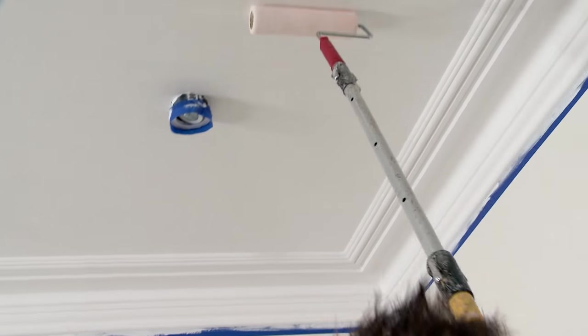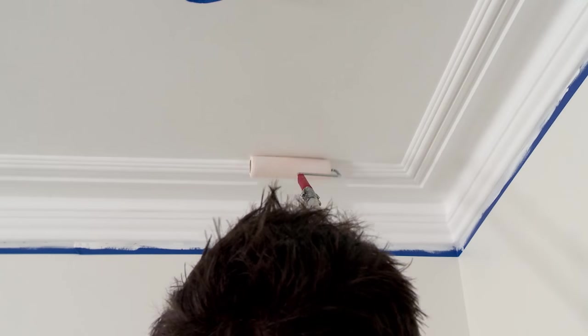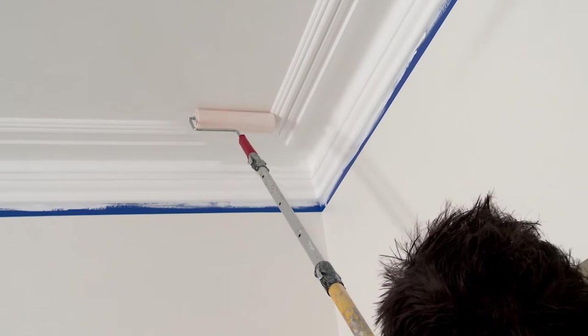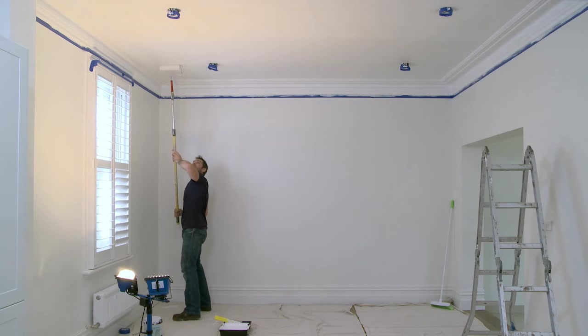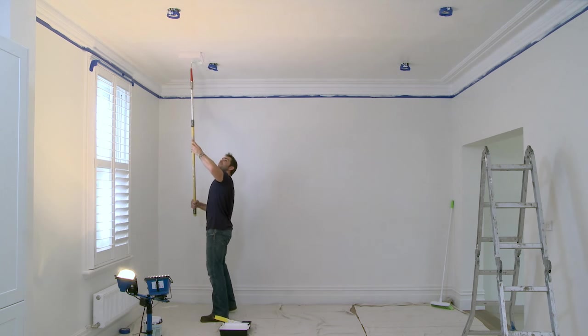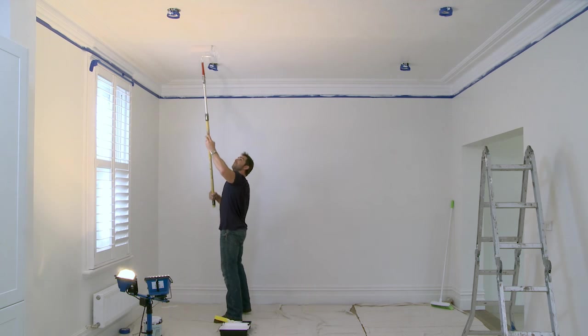Start with your roller not loaded with paint and rest it in the top left hand corner. Gently pull the roller along the ceiling towards you in one long stroke. Then take the roller off and place it slightly overlapping the original roll and roll along the ceiling again. You'll be making a line on one side, then rubbing it out with each new roll. It's really important not to push the roller as this creates pressure that can cause streaks in your paint.